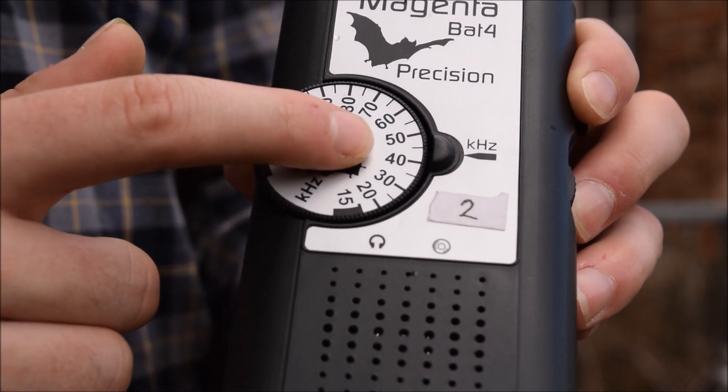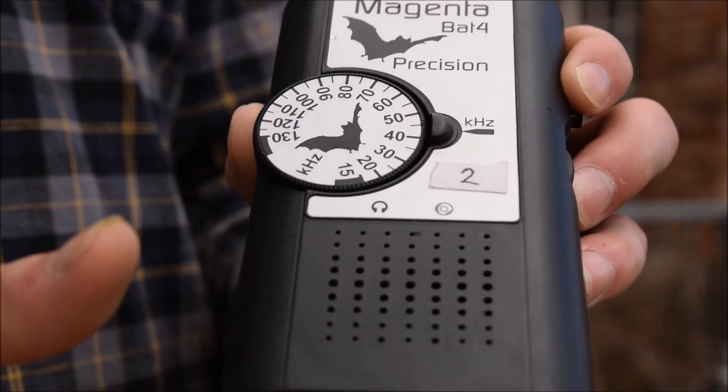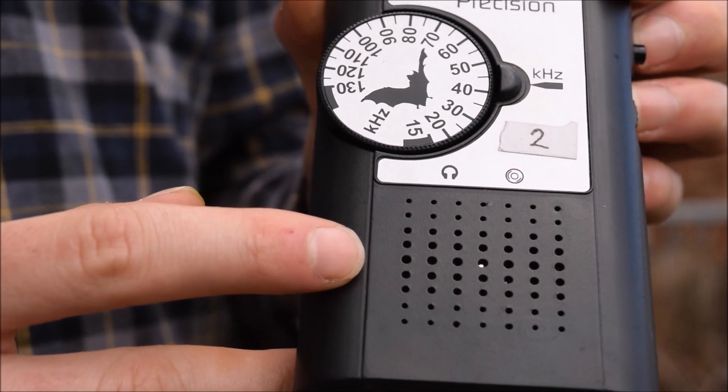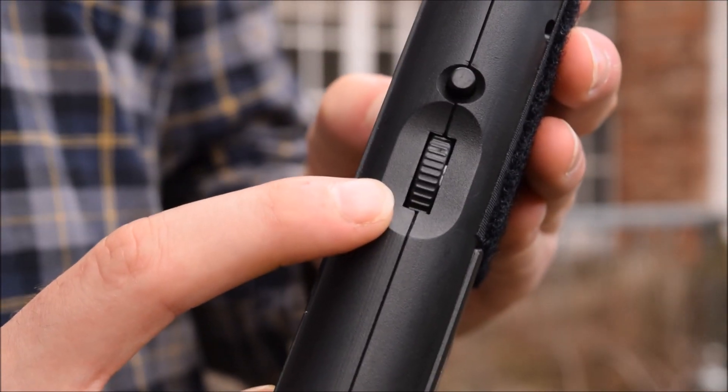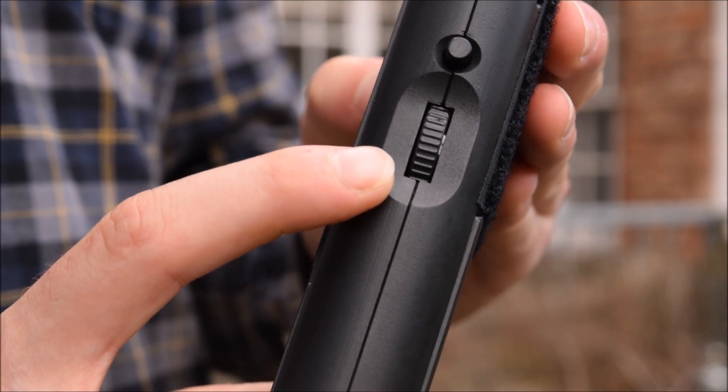The detector can't record sound on its own. The detector has a speaker on the front, and on the side we have a volume dial which also turns the detector off and on.